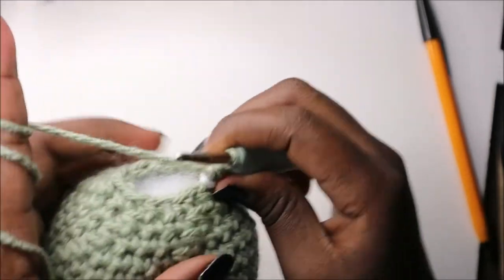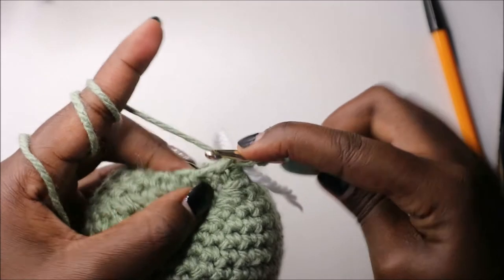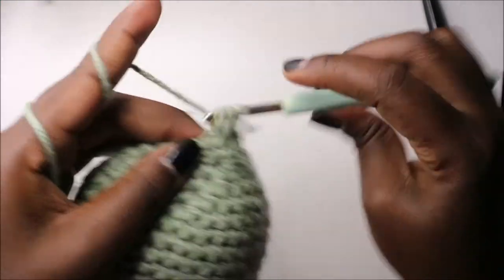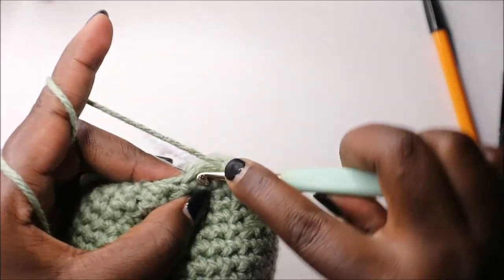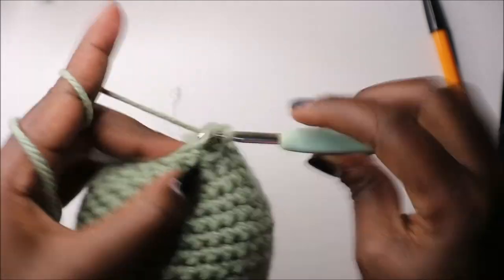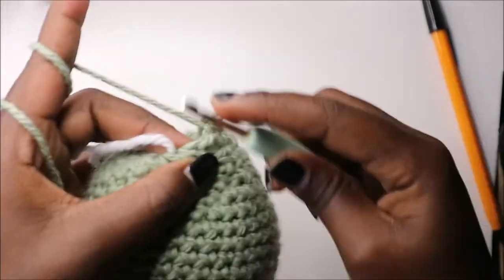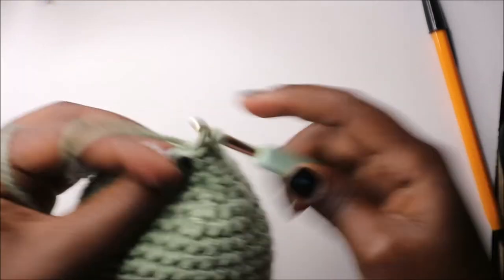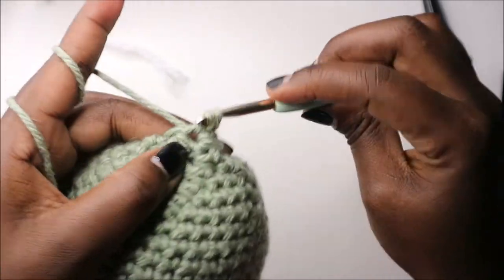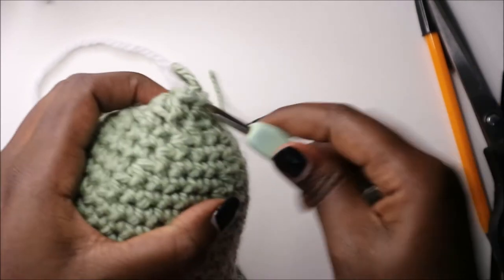Make sure you stuff your doll fully because now we're going to finish up. In our last row we are going to decrease all the way around. Keep decreasing until done, then slip stitch in the next stitch and cut off your yarn. We're going to finish up here to close the gap — pull through and cut off the end.